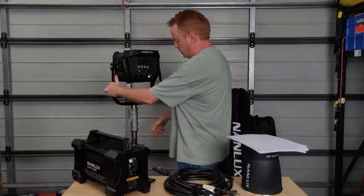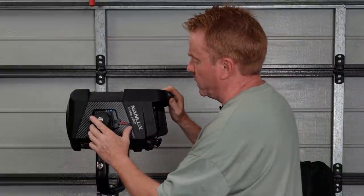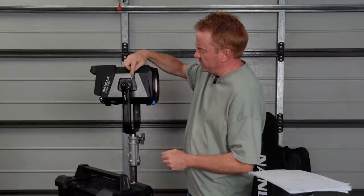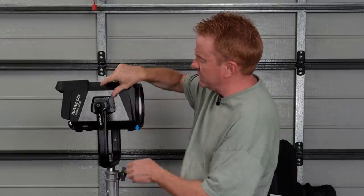When you put the light onto the stirrup, there's a little red indicator on the latch meaning you're not locked. Flick those up and you are locked in place. To unlock, press the blue button and that will release the latch.